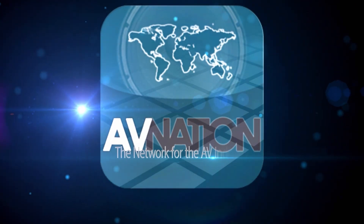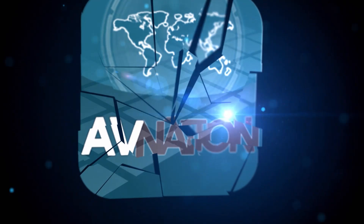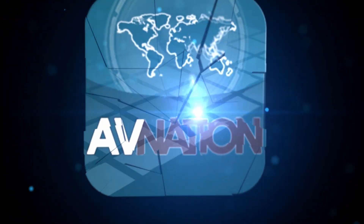The network for the AV industry. This is AV Nation.